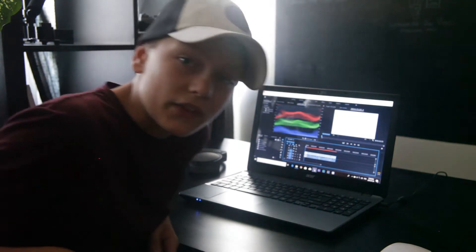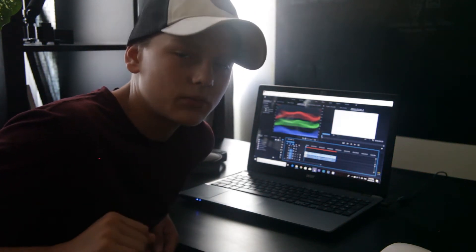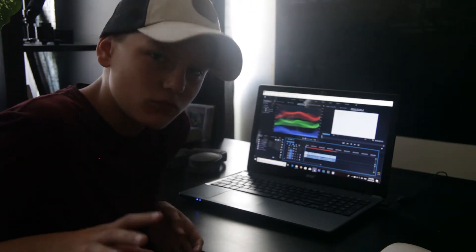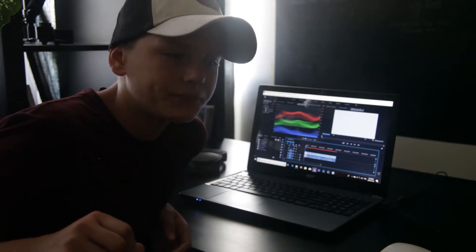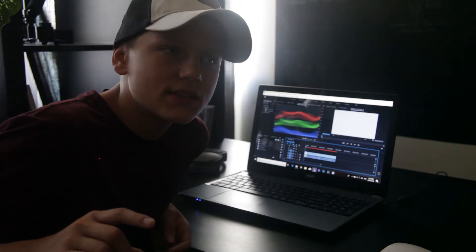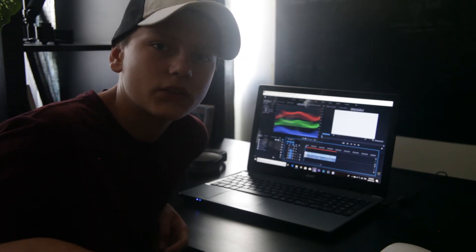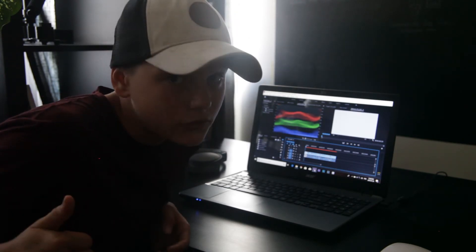Thanks for watching — that was actually amazing. I'm probably going to do another series. You remember Max's coffee? I'm going to make another series called Max's alcohol — non-alcohol drinks, because that wasn't alcohol so I'm allowed to drink.